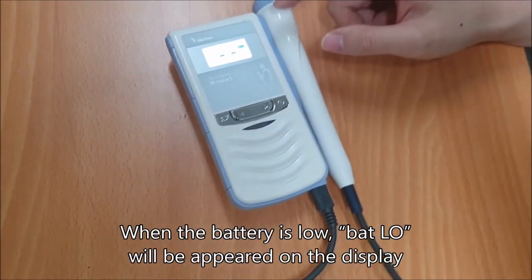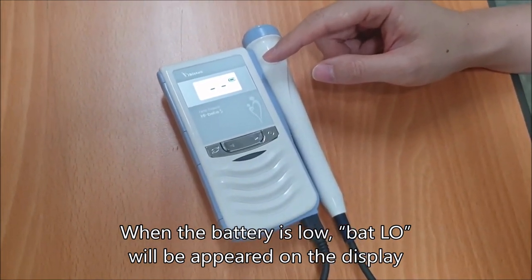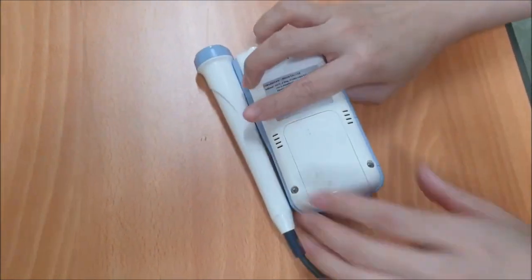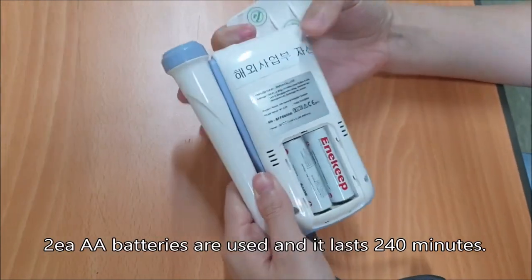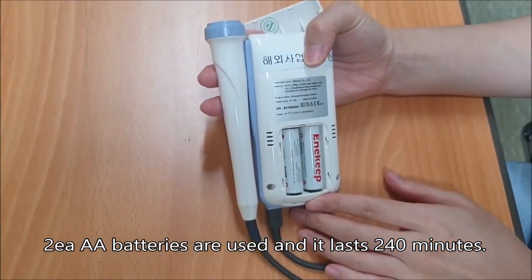When the battery is low, BATLO will appear on the screen. Two AA batteries are used and the device lasts 5 hours.